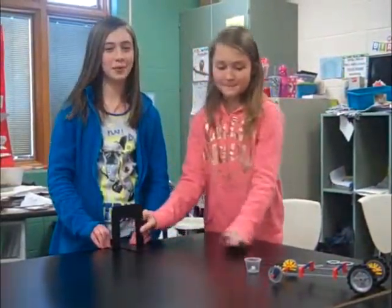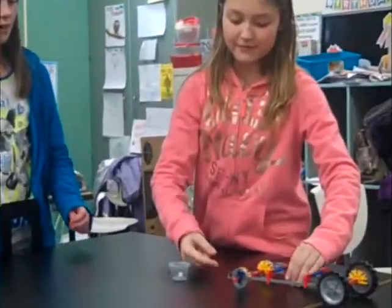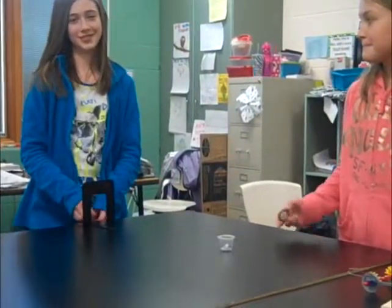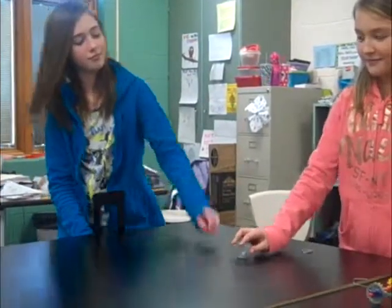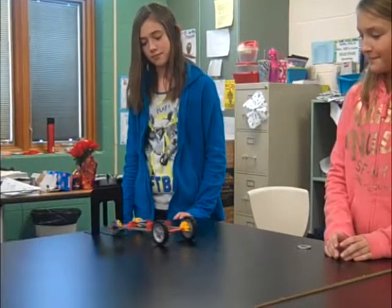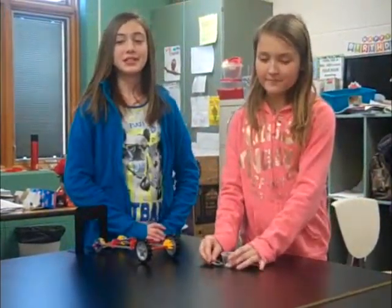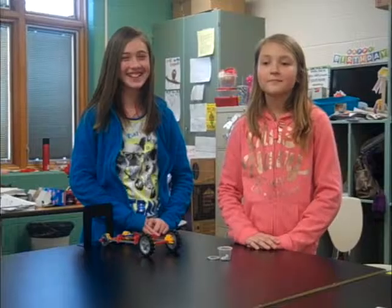First, you put the bookend on the edge of the table. Then you take your string with the 2 paper clips and attach one to the car in the middle of the front, and put one through the middle of the bookend. Then you're going to pull your car back to the end of the table, so when you put the washer on, it doesn't come towards you. Attach the washer to the end of the paper clip, and then let go of the car. Use different weights to pull the object and draw your conclusions about the experiment. Now it's your turn.